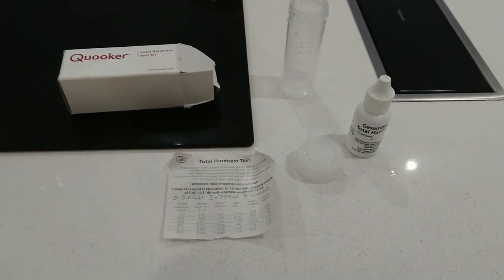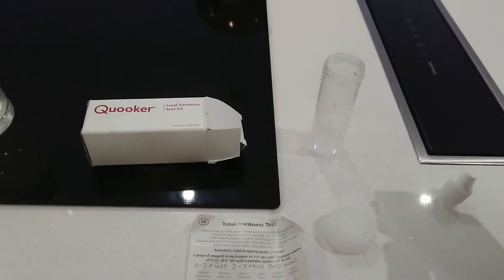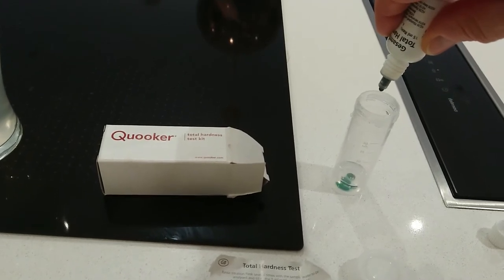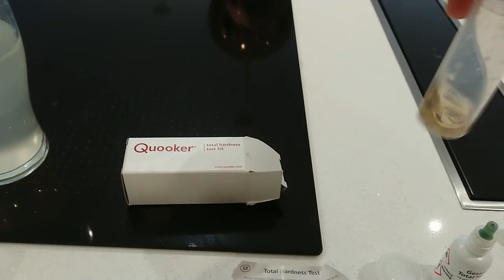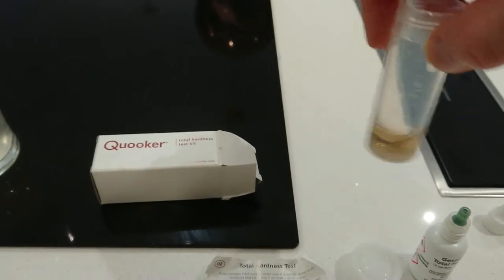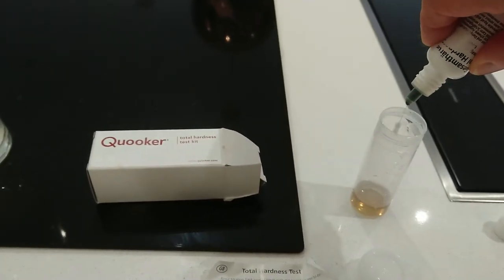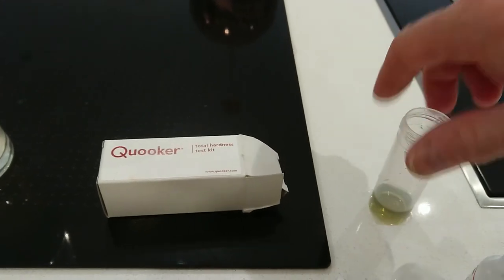I'm gonna take the top off of this and then hold it vertically. I'm gonna drop three in straight away just because I know three means it's soft. So if it's blue-green now, it's soft water. It isn't as red as it could be, but then I am testing it. I've got four - should do it with two hands obviously. That's starting to turn green.